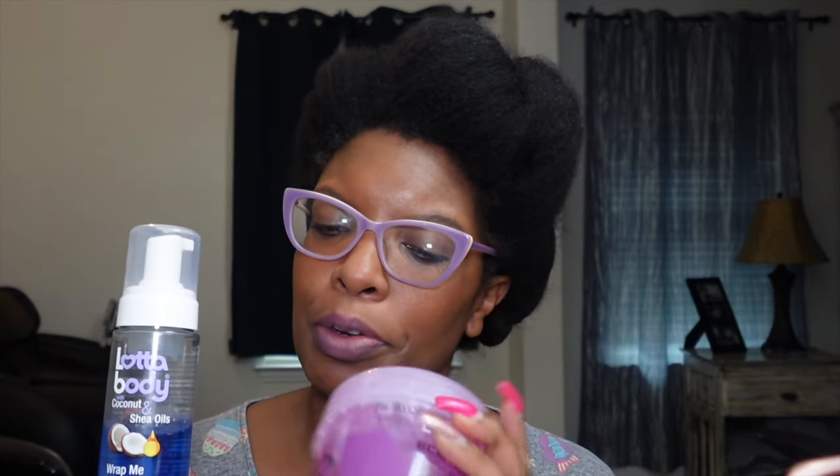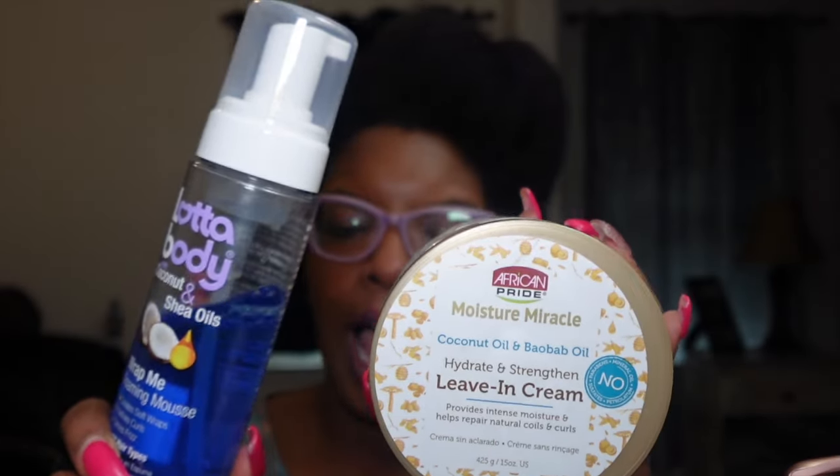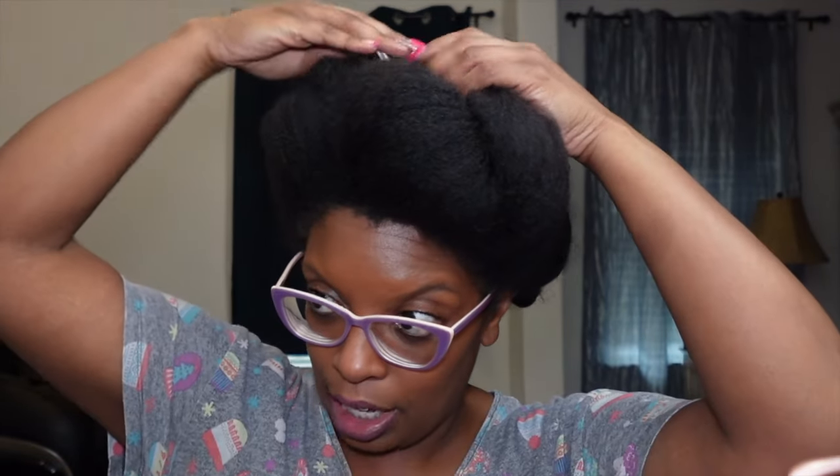So the products I will be using: I'm going to be using a mousse. With mousse you have to be careful because it's great for setting your hair, but your hair needs to set for a while, especially if you have a lot of hair or if you are in the four type category. My hair is blown out, so in addition to the mousse I was thinking about using a little bit of gel, but now I'm going to use this Leaf and By African Pride — yeah, coconut oil baobab oil — along with the mousse. My hair is basically going to be set for about two days.